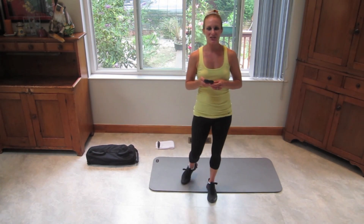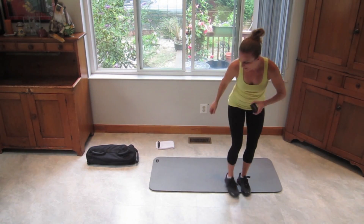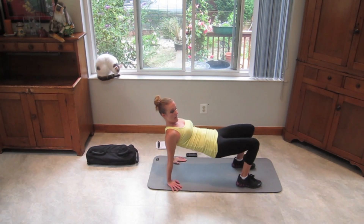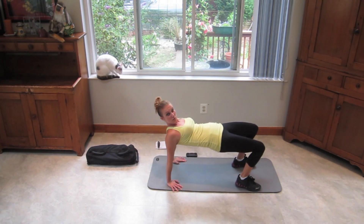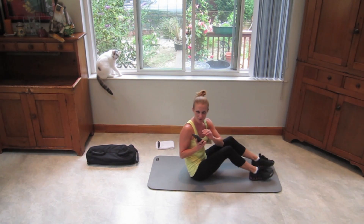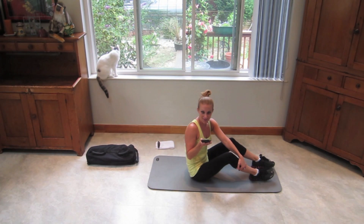We're actually going to start with the crab swing. Let me show you before I start the timer. You're going to be in your crab position and you're going to swing your hips back — try not to let them touch the ground — and then forward. It's an awesome exercise that my friends Giuseppe and Tammy at the Suffolk Family YMCA in Suffolk, Virginia taught me. So if you're ever that way, go check out their boot camp class. And with that, let's start.